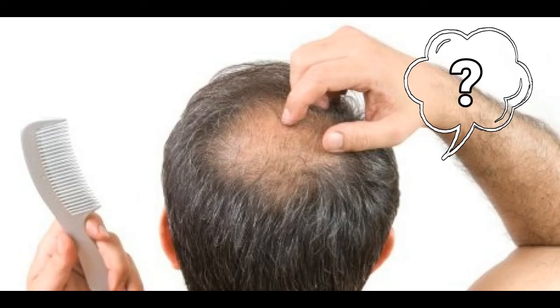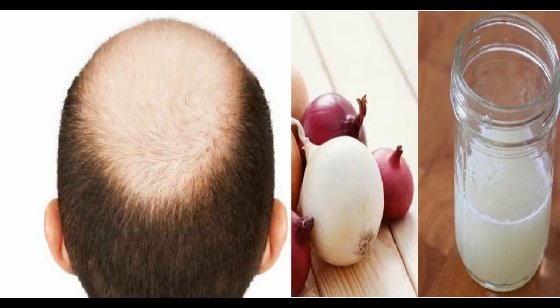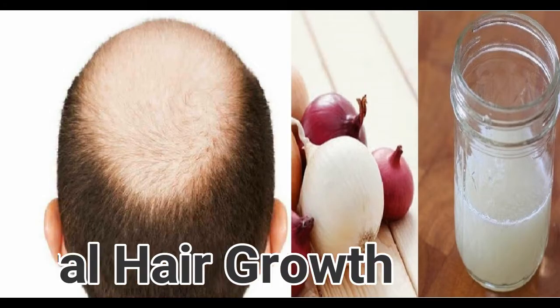Are you suffering from hair loss, or are your hairs getting weak and thin? Worry not — with this simple remedy you can naturally grow back your hairs.